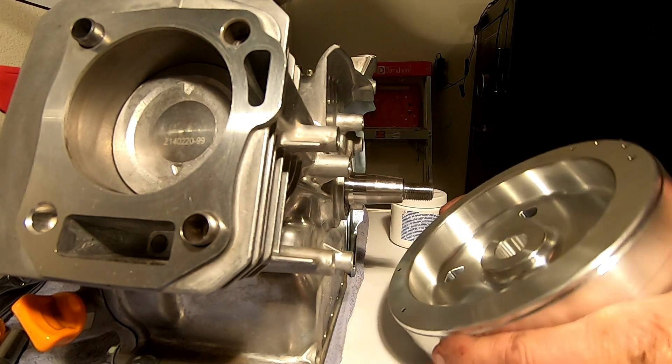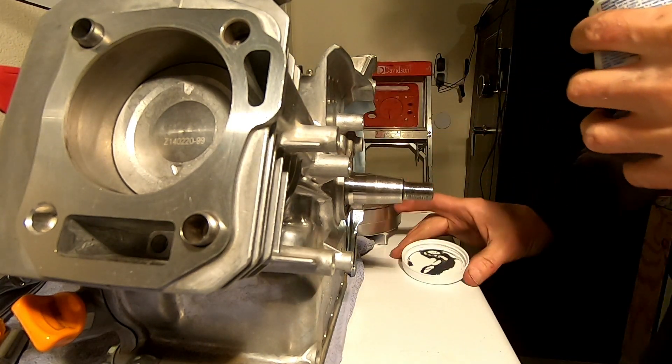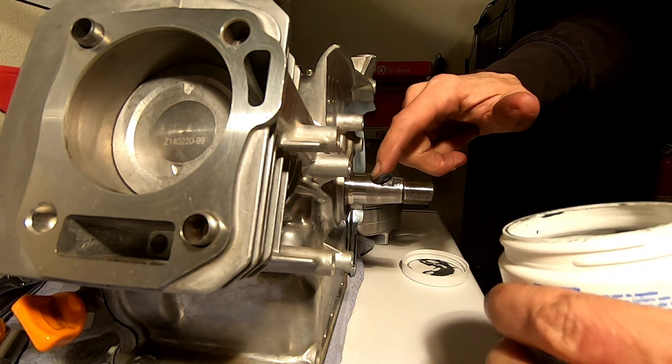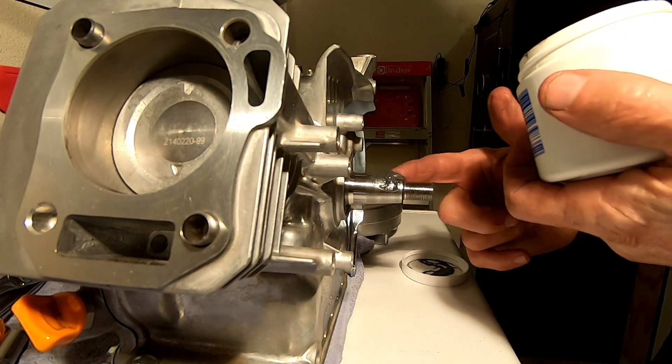Now I'm going to lap this flywheel in with a little valve lapping compound on it.